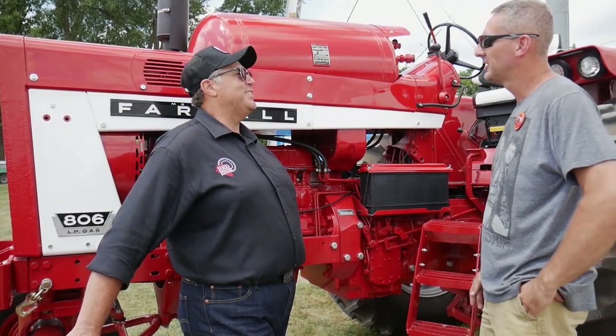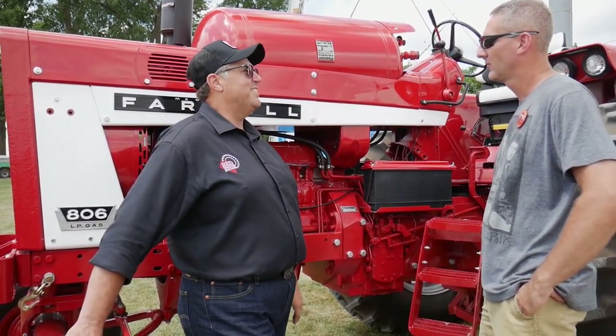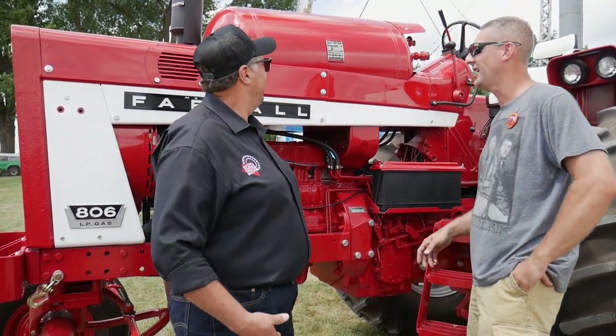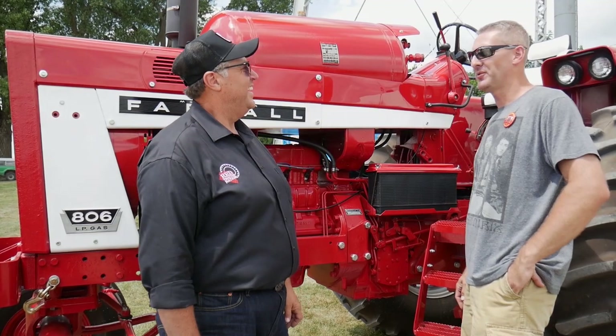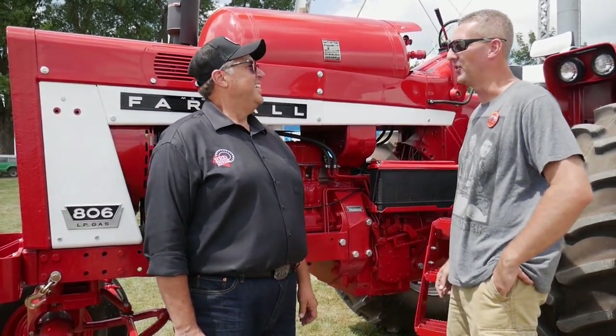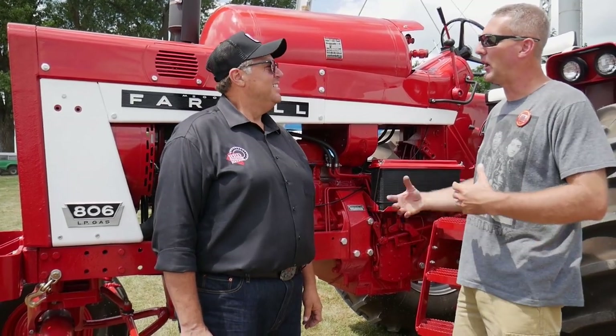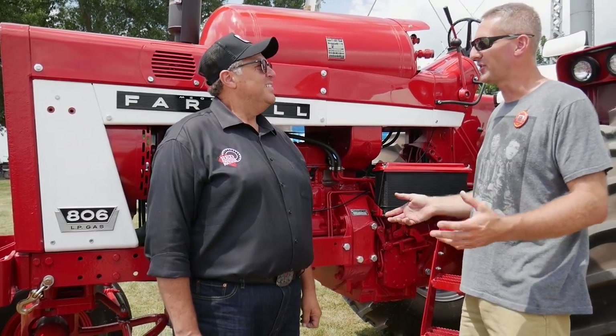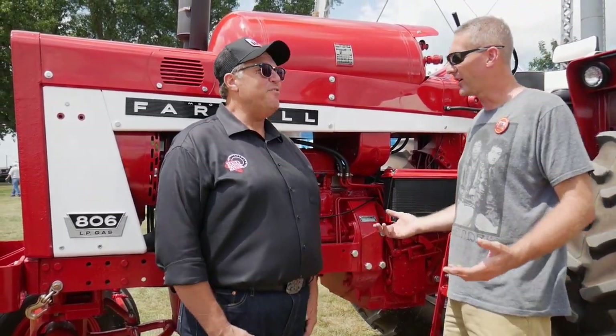What's your favorite thing about this tractor? It's just odd — weird. I like going to shows and seeing stuff that's not common to corn country. When everybody was doing 1206s, I went after LP just because it's not what you see around here. That's why I like LP and the newer stuff.